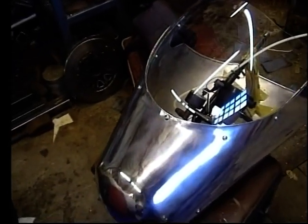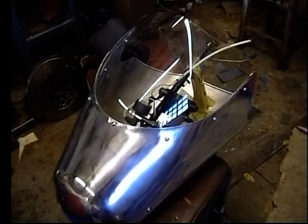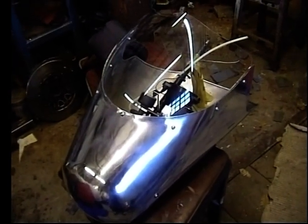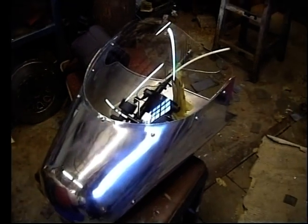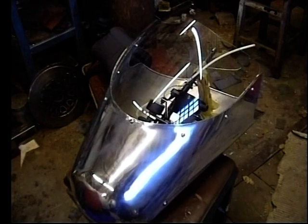This is for an old-school style drag racing machine - it's not on a modern type of drag bike. I think actually this is going on a three-wheeler.